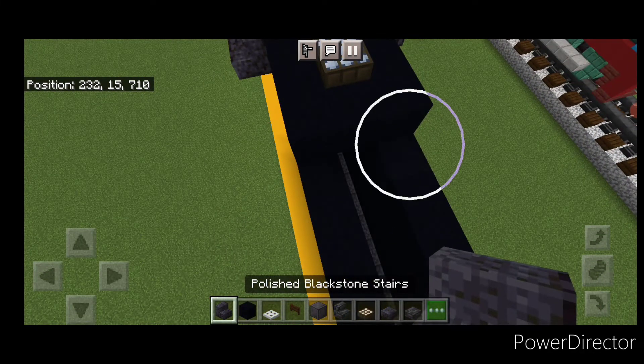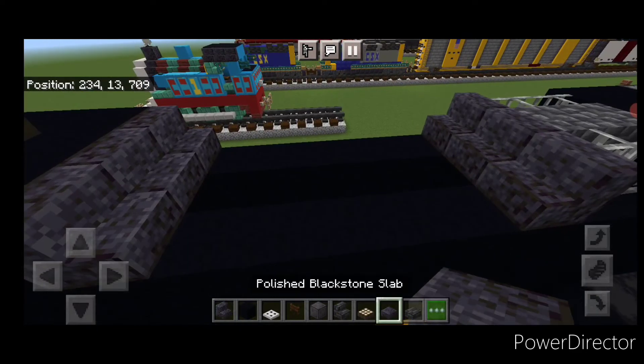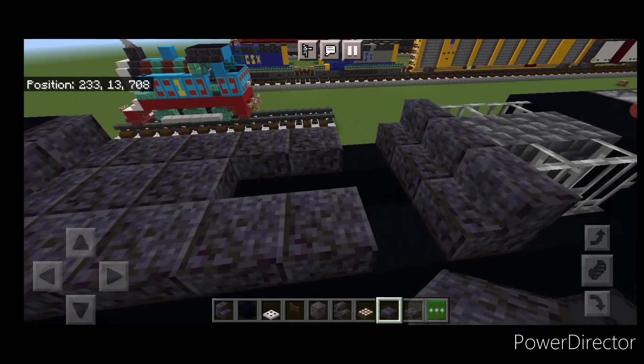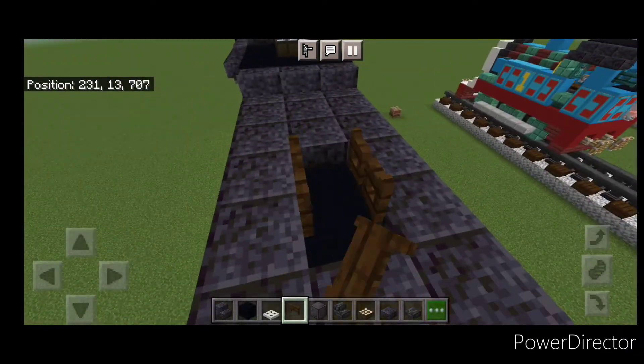In front of this, three polished blackstone stairs here. Turn around, three facing this way. Then go to polished blackstone slabs — two rows right here, then two on each side, three across. In this gap, put two black concrete and open back-to-back vent skates in it for the horn.